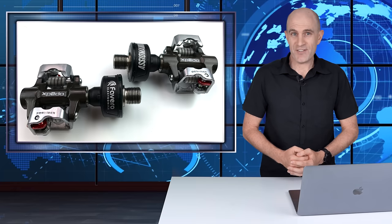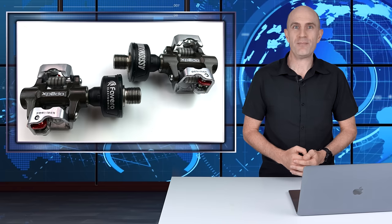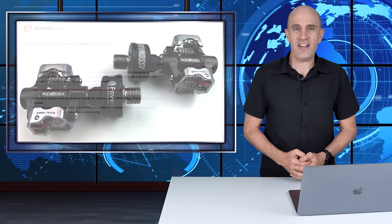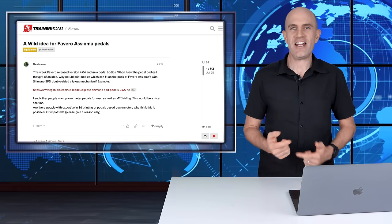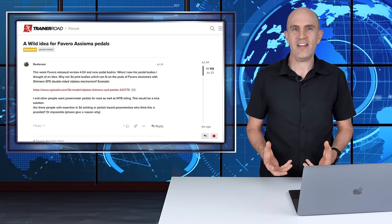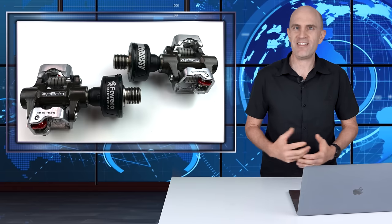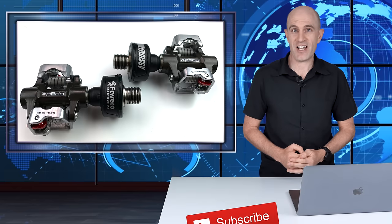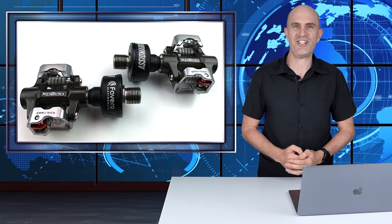That's a wrap for today. Thanks for watching — I hope you found this interesting or informative, and good luck if you perform the conversion yourself. If you do, let us know in the comments below. A special thanks to everybody over in the TrainerRoad forums who posted their ideas, conversions, and results — that motivated me to get more hands-on and get a power meter on the bike that I'll be using for months and months to come. I love it! As always, remember to hit subscribe to be alerted of new videos, and hit that join button to support this channel — it's much appreciated.